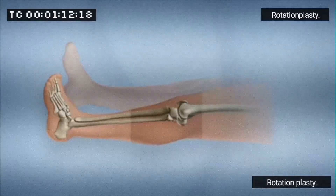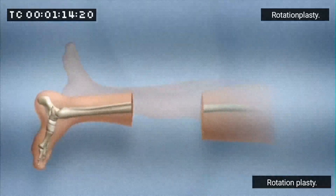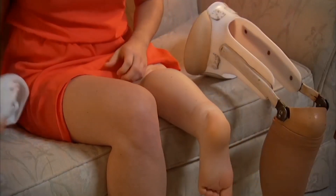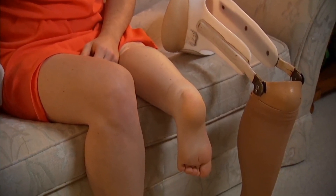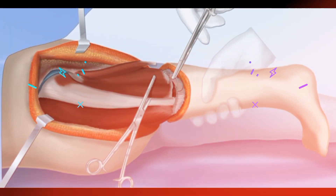To be specific, this is the distal femur or proximal tibia. Rotationplasty preserves the lower leg and rotates it so the ankle will function as a knee. The lower leg is attached to your thigh bone, which is the femur. Now the ankle joint will be used as the knee joint. This leg is rotated at 180 degrees, hence the name rotationplasty.